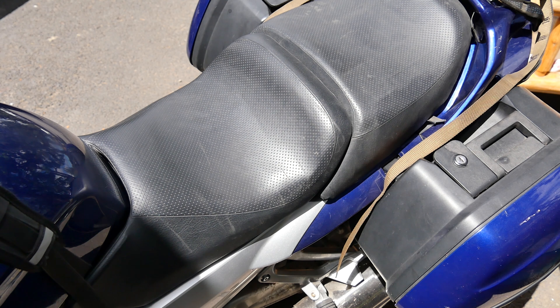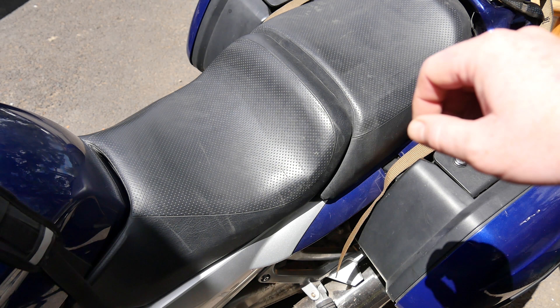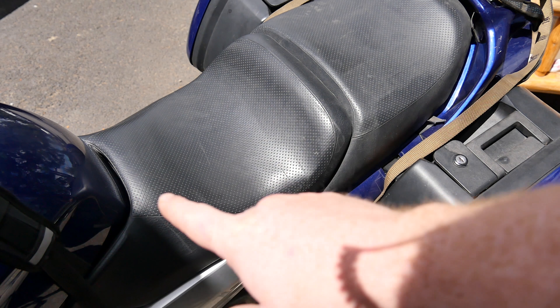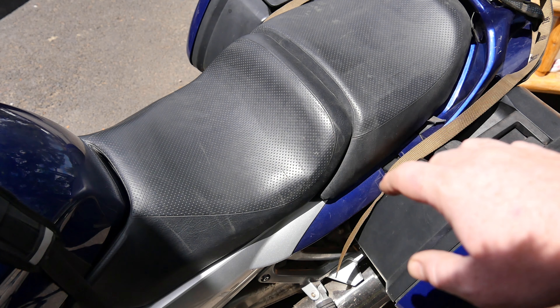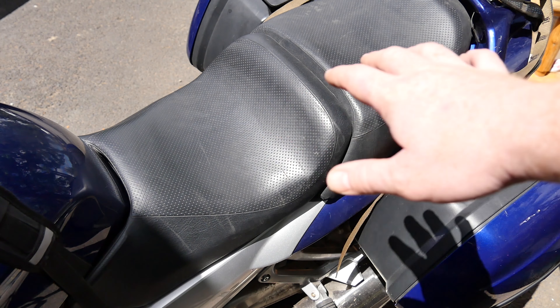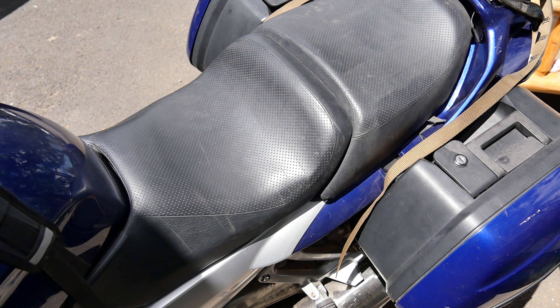Hey guys, Beast here. We're going to be going over the Seat Concepts version for the FJR. We're going to be doing the exact same process — just want to show you the scalloping, how it meets the tank, and what the overall look and feel is. Unfortunately I only got the main seat; I did not get the pillion, so you'll be able to tell the difference in materials side by side. We're going to peel the staples off.